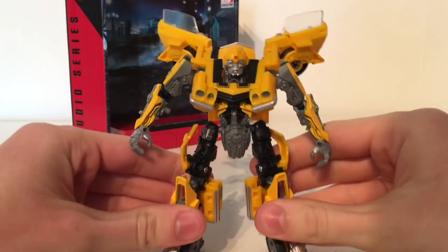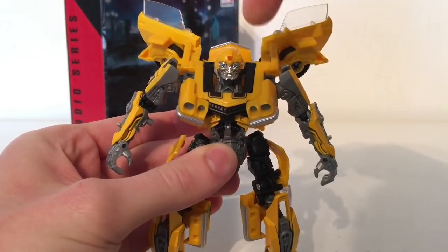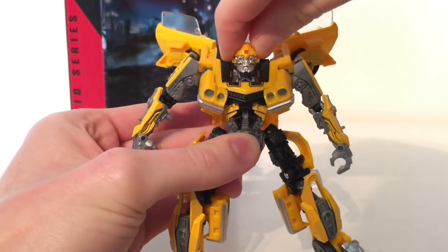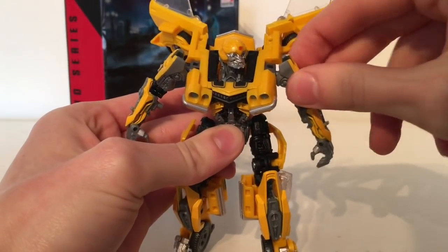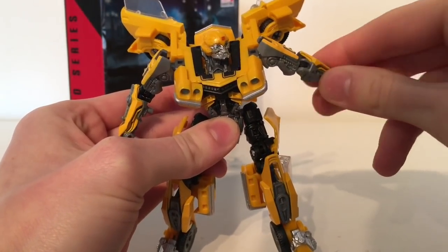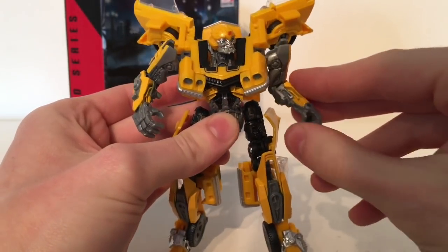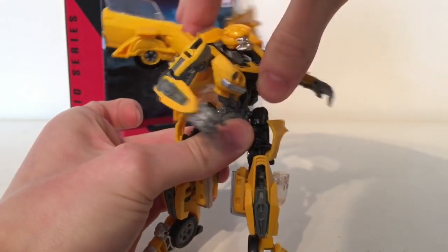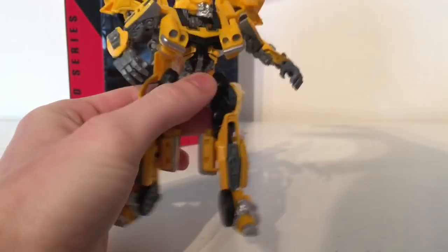Turning to articulation, it is very similar to the Wave 3 Last Knight Bumblebee. The head is on a ball joint, however it has very limited upward movement though it can look down a fair amount. The head can't really tilt side to side but you can rotate it left and right and hinge it down when you do so. The arms are on ball joints so you can hinge those back and forth and out to the sides. There is a swivel at the upper bicep just above the elbow section and a 90 degree bend at the elbow. There's also some hand articulation, however that's mainly due to transformation. He does have a 360 degree waist articulation joint, however the back kibble does hinder and restrict some movement.